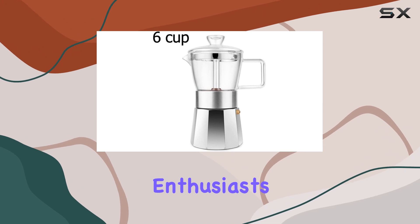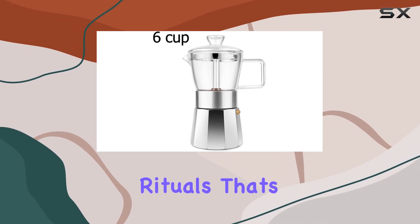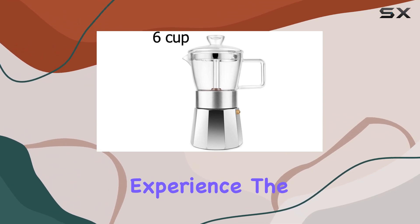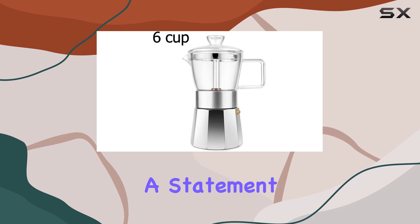As a group of coffee enthusiasts, the team at Gista understands the importance of style, elegance, and innovation in enhancing your coffee rituals. That's why they've meticulously crafted this replacement lid to ensure that every brewing session becomes an extraordinary experience. The Gista glass top stovetop espresso mocha pot replacement lid is not just a functional accessory — it's a statement piece for your kitchen.